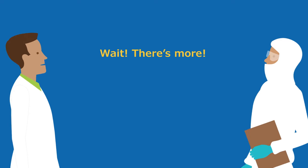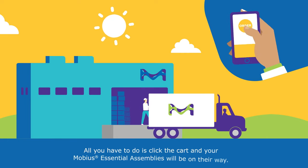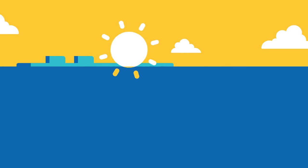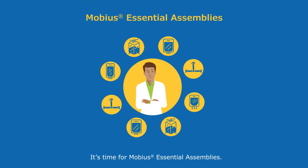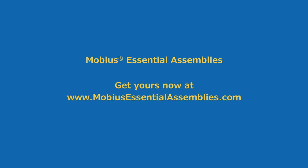Wait, there's more! Your Mobius essential assemblies are ready to ship to you now. All you have to do is click the cart and your Mobius essential assemblies will be on their way. It's time for Mobius essential assemblies. Get yours now at MobiusEssentialAssemblies.com. Click to order today.